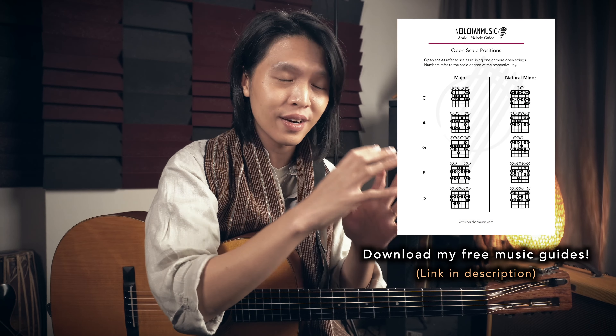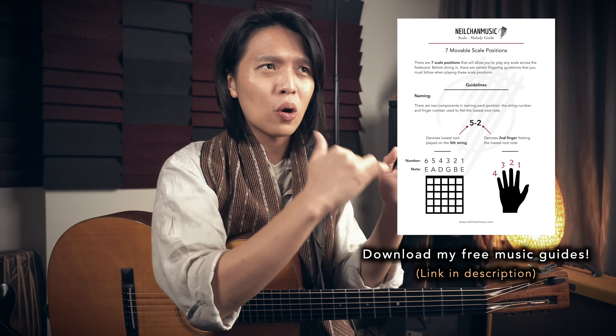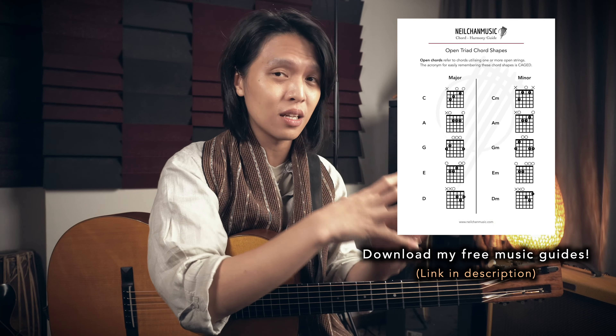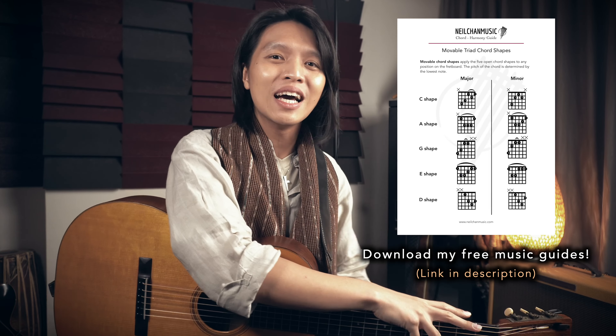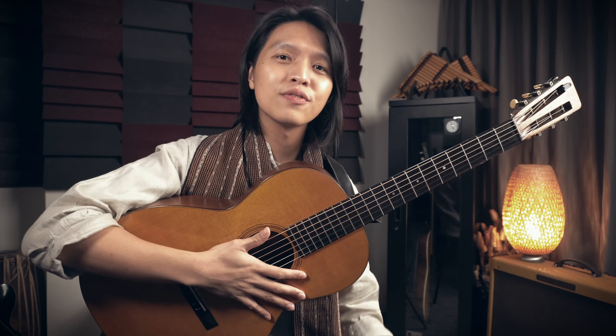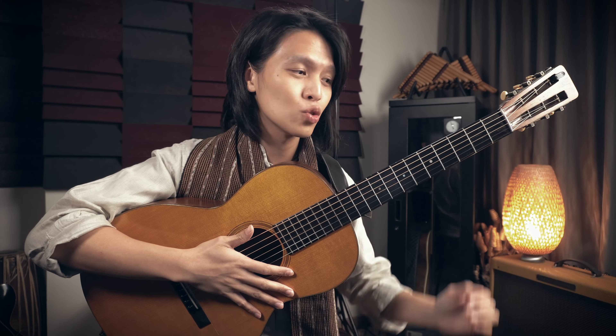If you want to check out and learn these movable scale diagrams and movable chord shapes, you can go download the guides I've prepared for you for free. This is the chord harmony guide and scale melody guide. I know I ask you to download these guides a lot if you're a regular viewer, and that's because I've packaged them in such a way that it's really accessible — it's like a cheat sheet you can use constantly for your practice and when you're trying to arrange fingerstyle guitar songs.